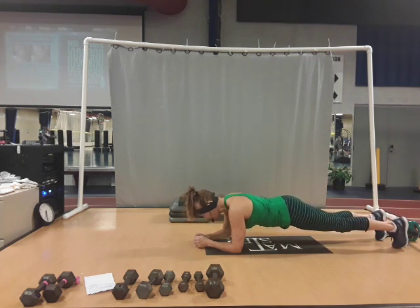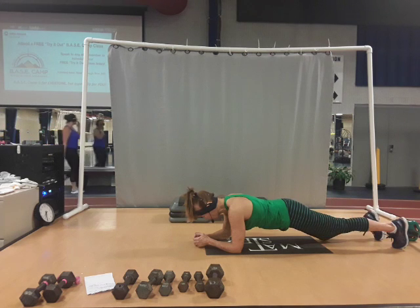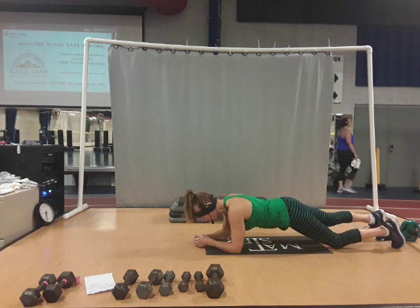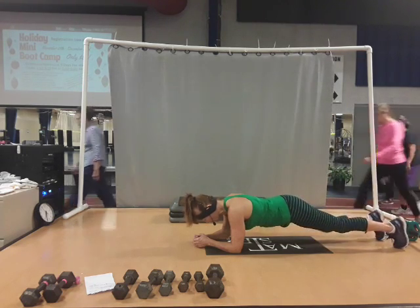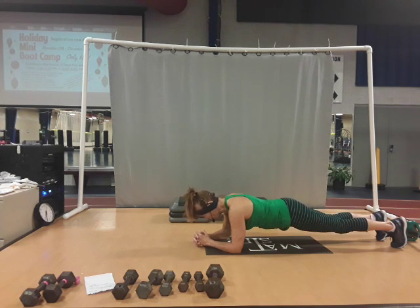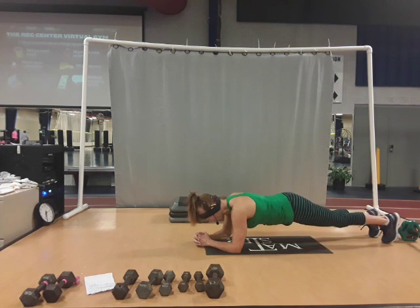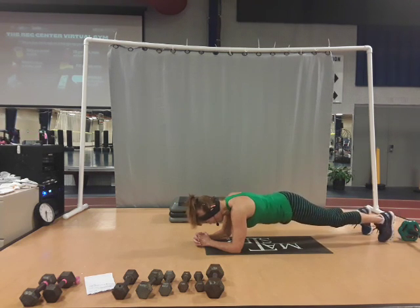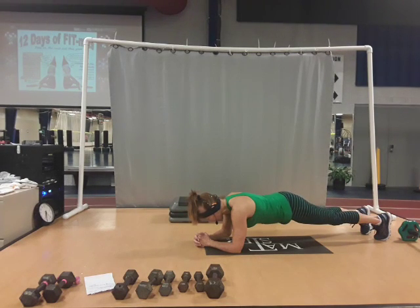Hold that plank for eight, seven, six, five, four, three, two. Now jog your knees — right, left, right. Try to keep your hips still: five, six, seven, eight — four, eight, seven, six, five, four, three, two. Now hold that plank for eight, seven, six, five, four, three. Feet go out and in — take them out and out, bring them in and in. They're out, they're in. Keep breathing. Out, they're in. One more — out and in. Now hold that plank for eight, seven, six, five, four, three, two, and one.